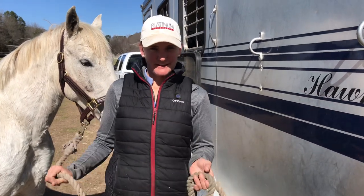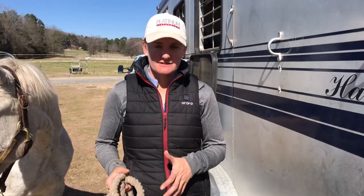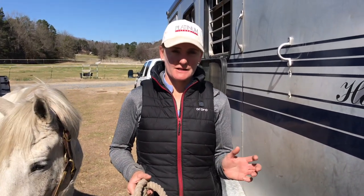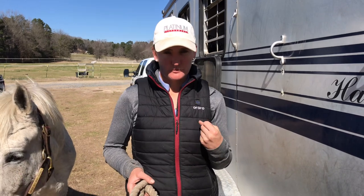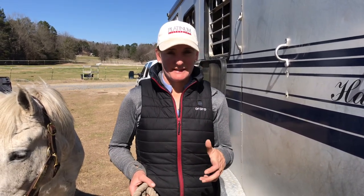Hi everybody! I'm Alex Dusselier-Muller and I'm going to show you today how to tie a quick release knot. A quick release knot is necessary because if the horse gets in a bind, gets trapped, or pulls back you can untie them quickly. Also if they put a lot of tension on the rope, when you go to untie it it's not so tight that you can't untie it.